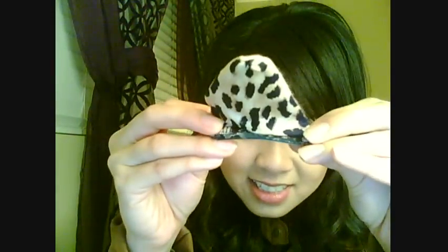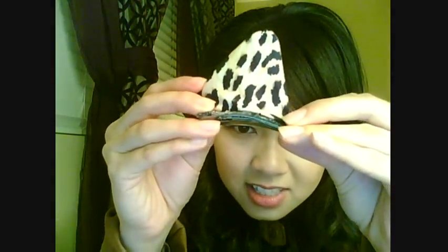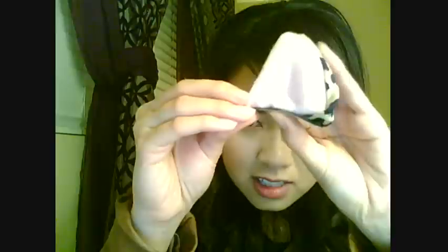You can see that right? There it is. I'm wishing you guys a safe and happy Halloween and hope you guys enjoy the tutorial. See you!